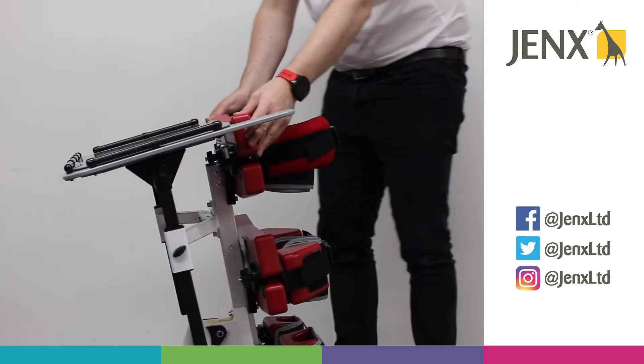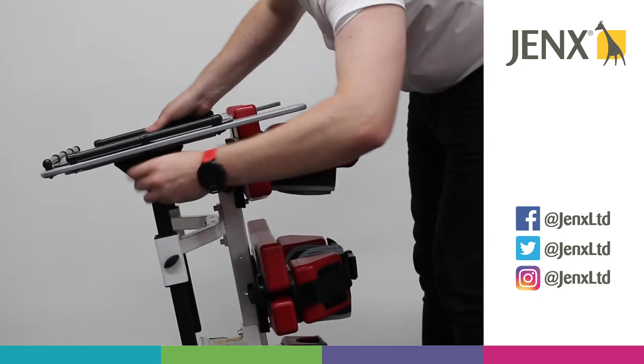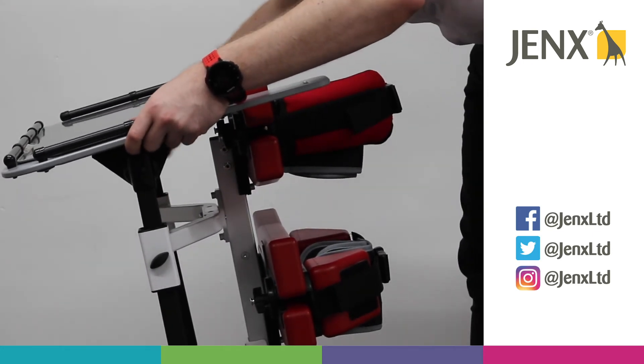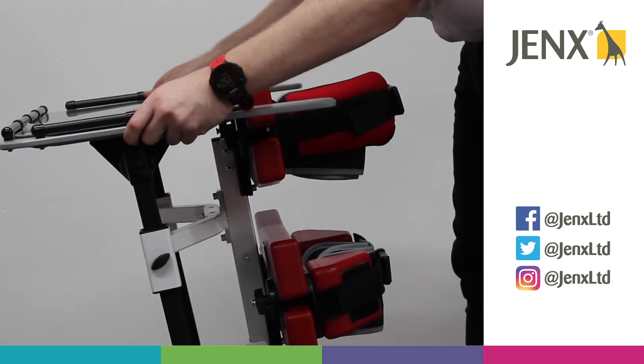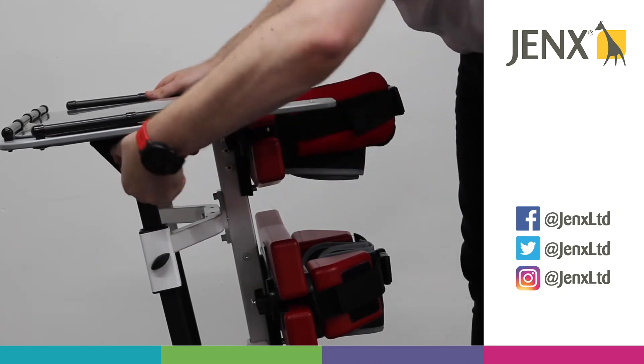If we'd like to change the tray angle, we've got two more wing knobs here on either side. We can loosen those off and we're able to adjust the angle of the tray.